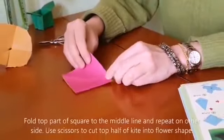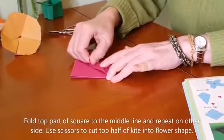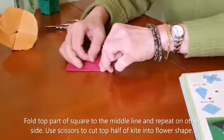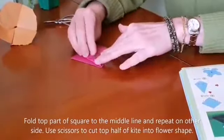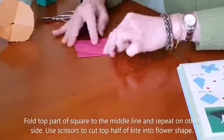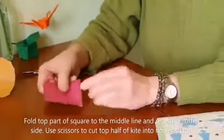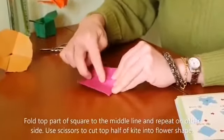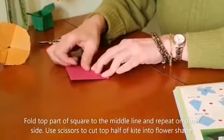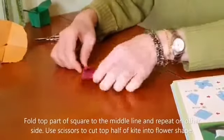The next step is to press and fold the right and the left along the middle line. Turn it over and repeat — this is the middle line — and you fold the right and the left along the middle line.